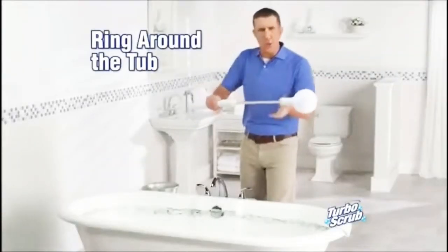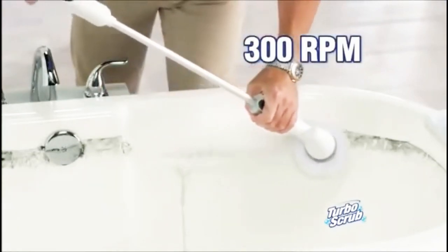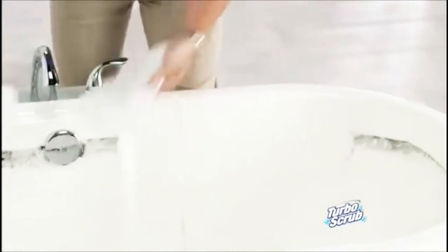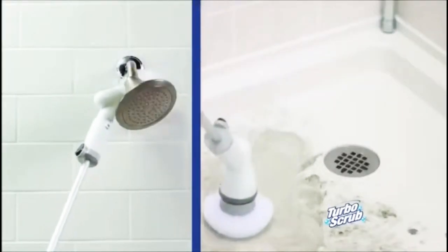For ring around the tub, use the Turbo Scrub with the extension wand. You never bend your back, and it spins at over 300 RPM, making tough jobs like this quick and easy. To scrub up high or clean down low, Turbo Scrub's the way to go.